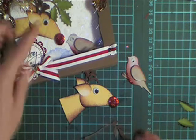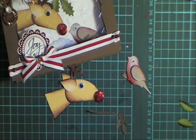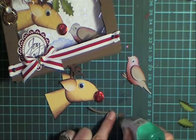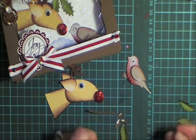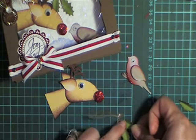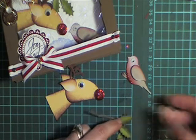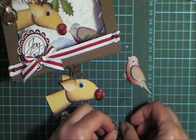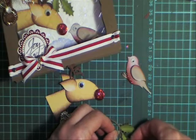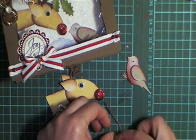Now lastly, I'm going to make this holly branch. I'm going to use the branch from the two-step bird punch, and I've then gone ahead and punched some Martha Stewart holly leaves and I'm just going to attach them to the bird punch branch. It turns it very quickly into another type of branch that you can use for something else.